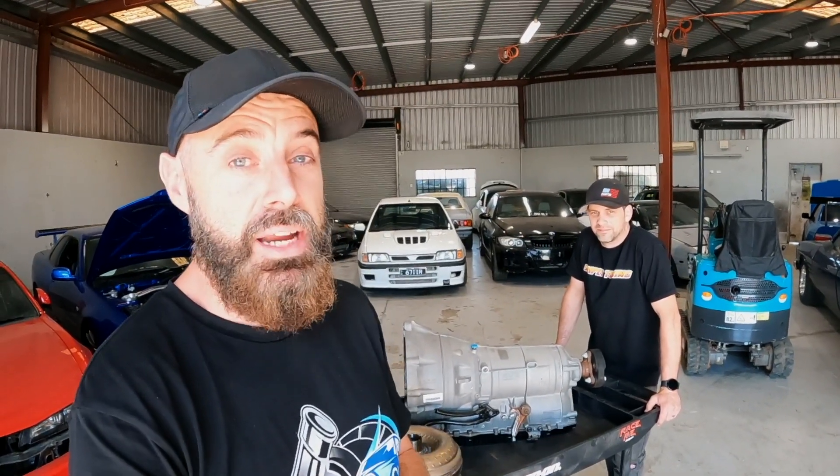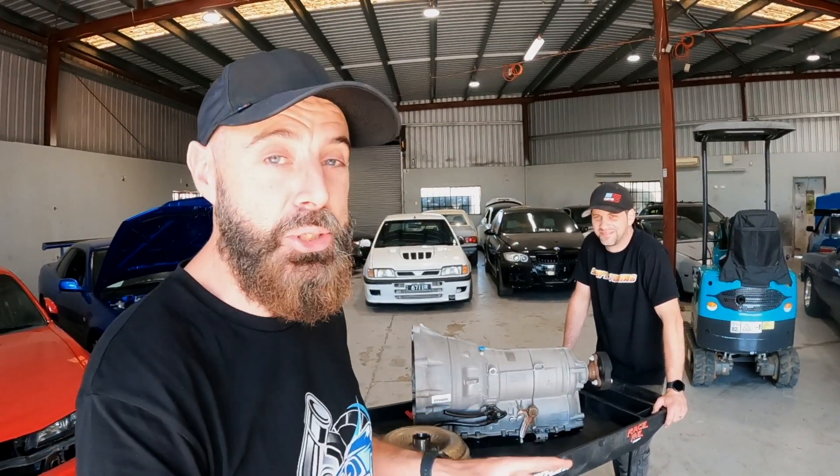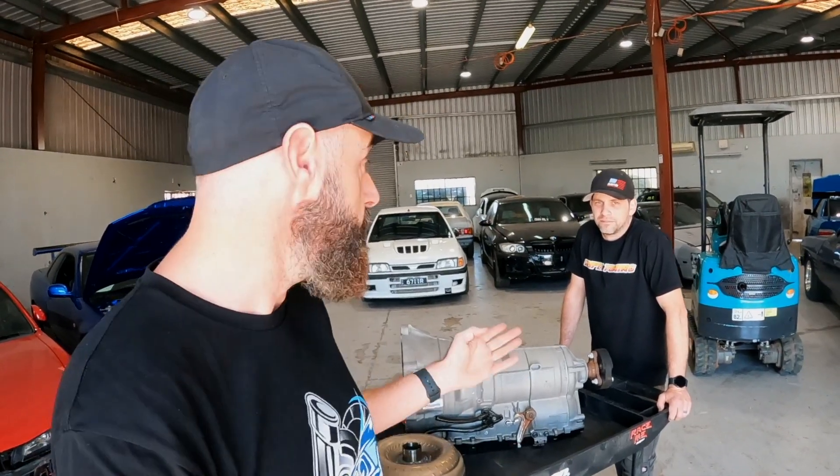In that video of the E46 M3, I was trying to sort of push Dan — and I'm sorry about this — push Dan into doing an 8 HP swap into that drift car. Just to see, so that we can get a real world test on how these Lamecs work in a proper drift car.